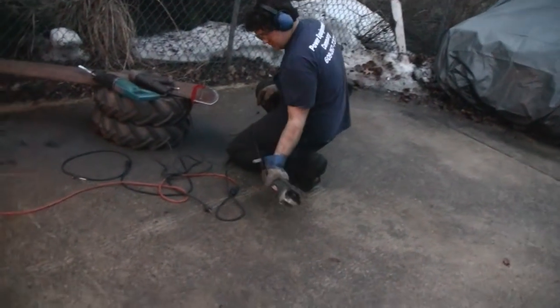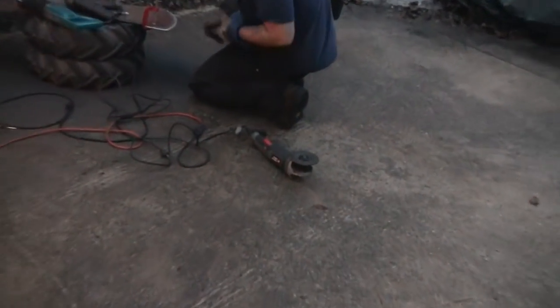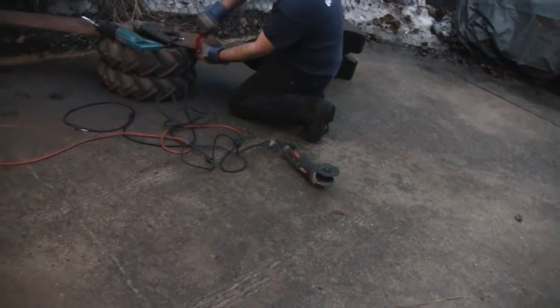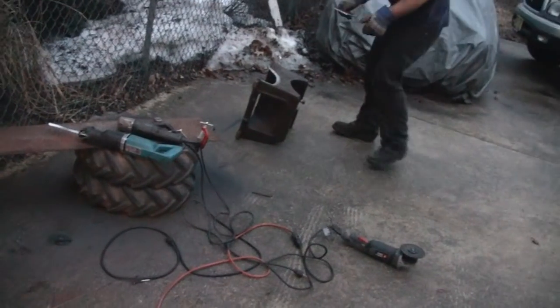I'll show you when he tries to weld it. How are you doing with my grinder? That's my good grinder too. Well, it was in the box. Alright, we'll wait on the welding. Oh wait, he's doing a test fit.